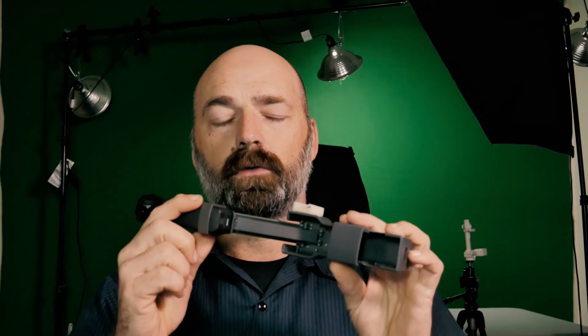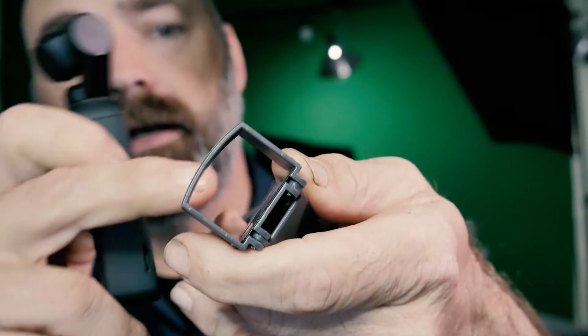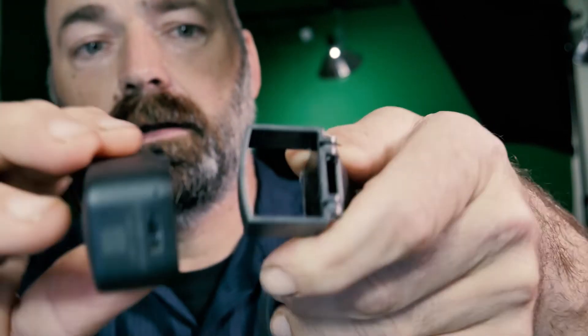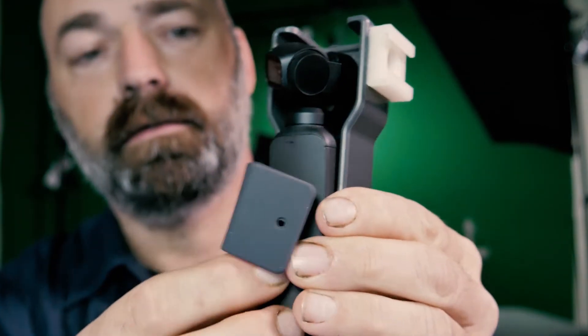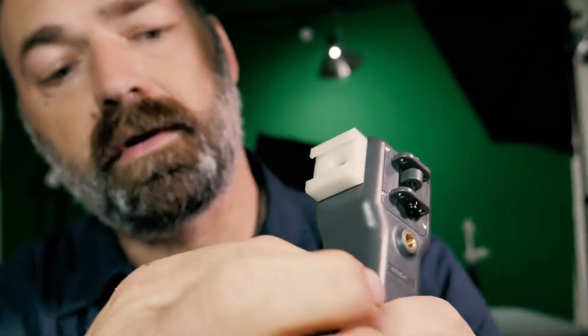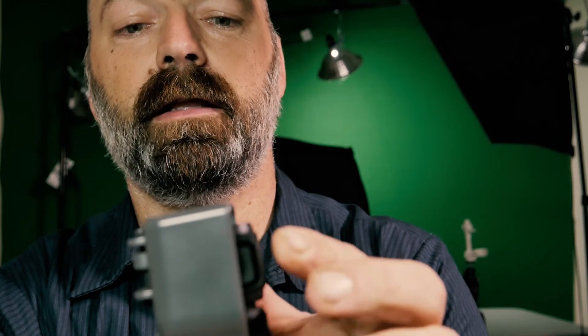Let me show you a few other features of this device. You can see there's a nice little rubber pad on the backside, and it's shaped to match the Osmo Pocket. It just slips in and you slide it down over the pad, which gives it a good grip to keep it from falling out. When you're not using your Osmo Pocket you can flip it closed — there's a little tab with a hole and a rubber strap you just stretch over to hold it shut.